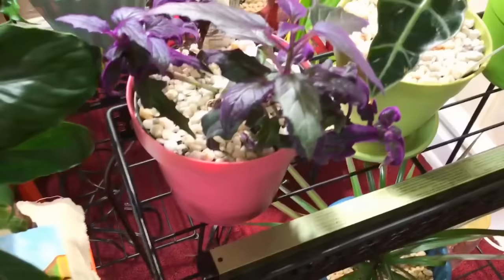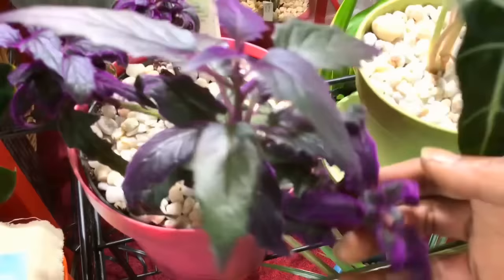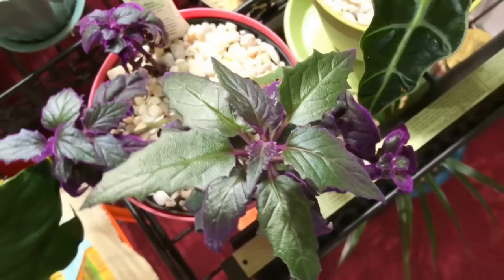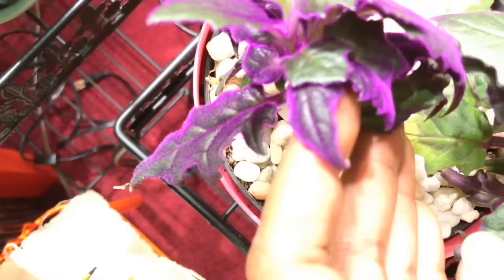My purple passion is doing beautifully. This is my first time being able to successfully grow a purple passion. Look how beautiful the leaves are — these are new ones, and you know they're new because they have green on them and not yet the purple. When they become more mature, they'll grow in with more purple. Look at the velvet on that — beautiful, gorgeous.